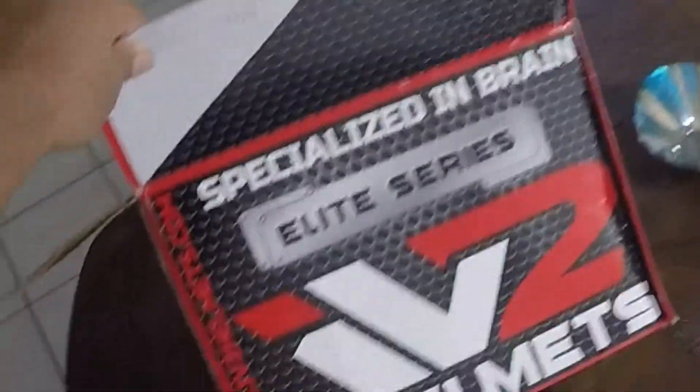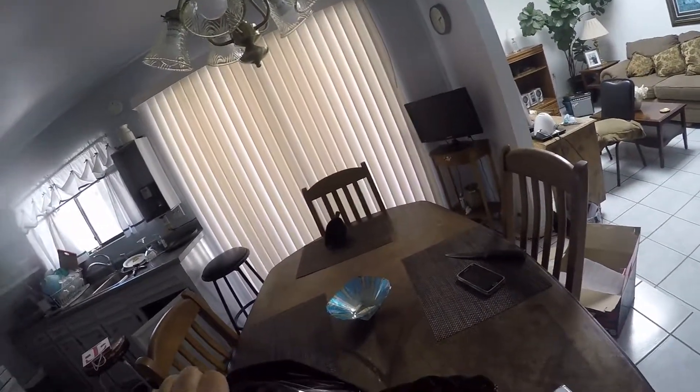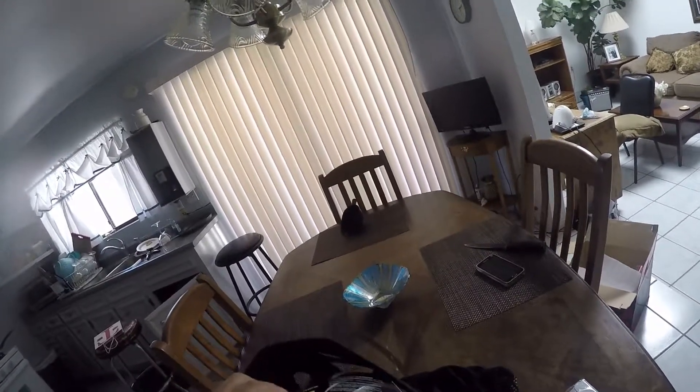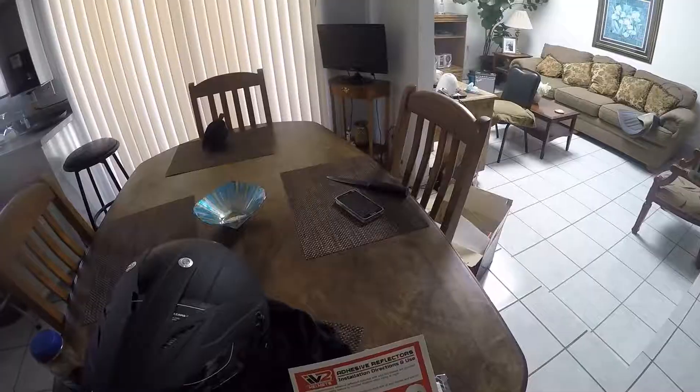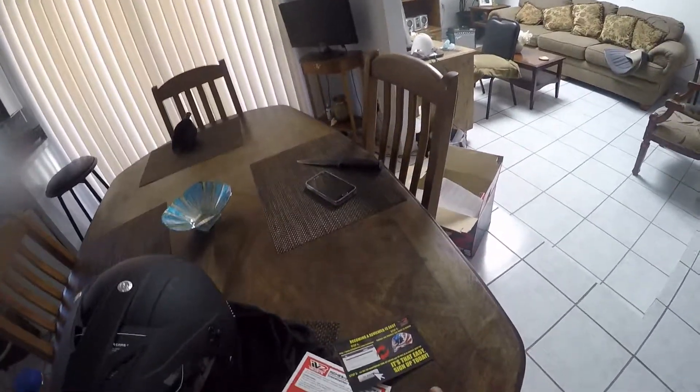Specialized Brain Elite Series. I don't like that the handle for the visor is on the tip — that's kind of lame. Oh wow, look at that — it's got some adhesive reflectors for visibility.